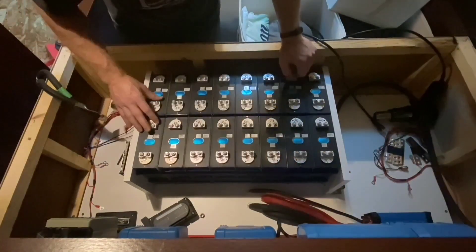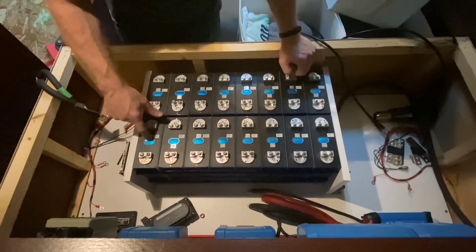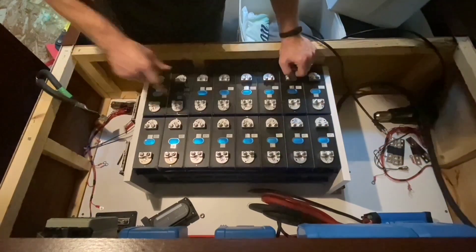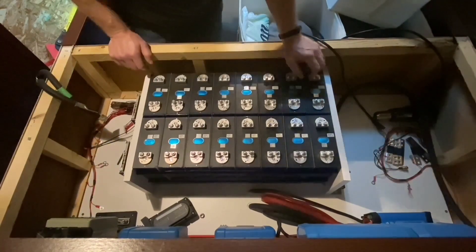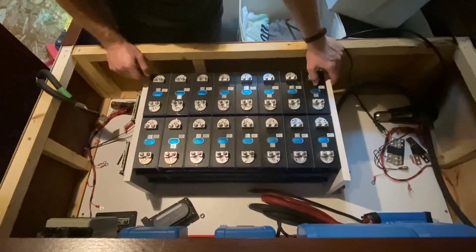Hopefully you'll see the time-lapse of me putting these together. We got bank one, cell one through eight. Bank two, cell one through cell eight. Now we're going to start wiring it up. I'm going to go back to time-lapse.